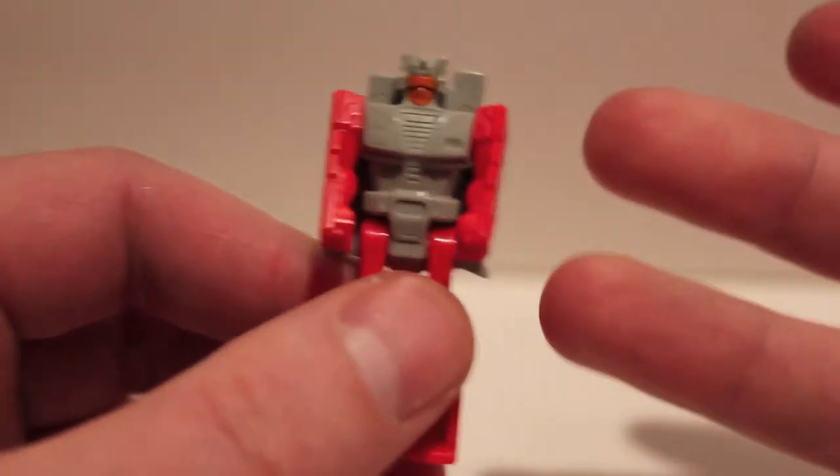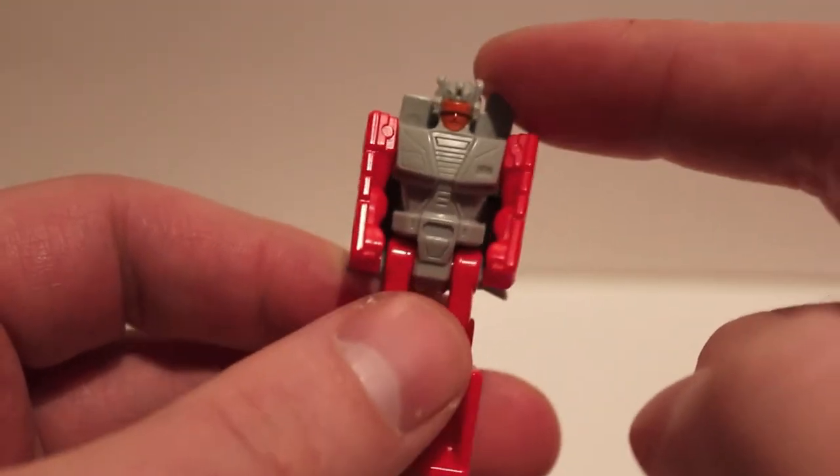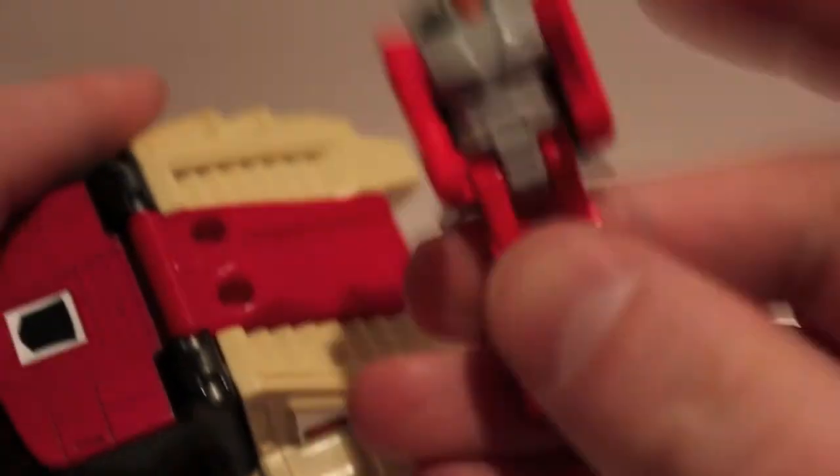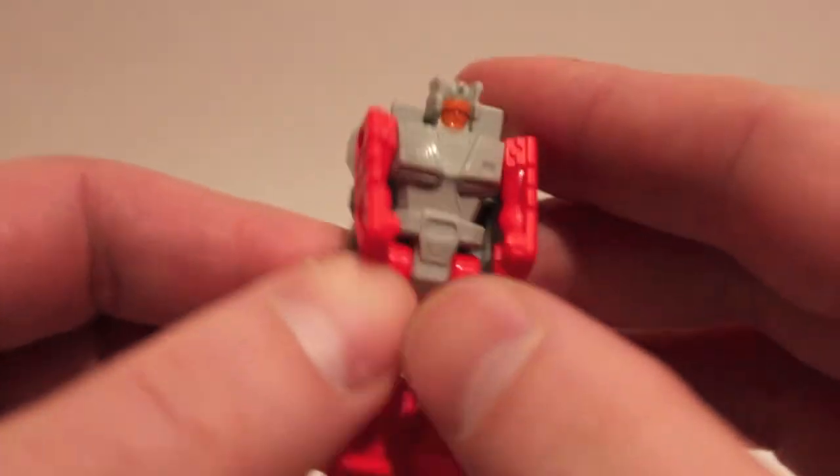So again, in the American version this was a separate alien and this was a Cybertronian, and they just kind of worked together. In the Japanese version, this little guy was the actual being and this body was just a vehicle for him. It's totally different, and it's really cool that it's different.